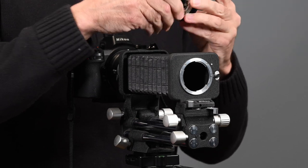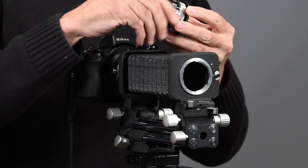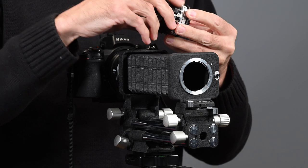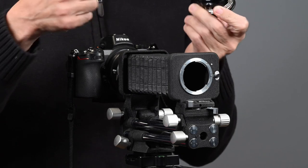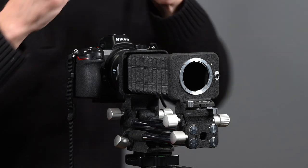I have here an El Nikkor 5.6 135mm enlarging lens — it's designed to cover 4x5 film. Enlarging lenses are great for macro photography because they're flat field. They were designed to project an image from a flat negative onto a flat piece of paper for enlarging, so they are great.